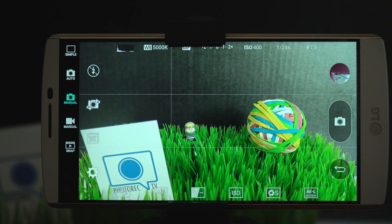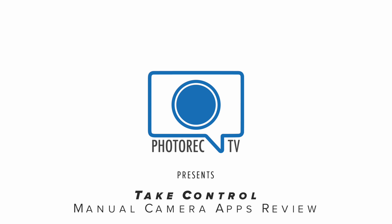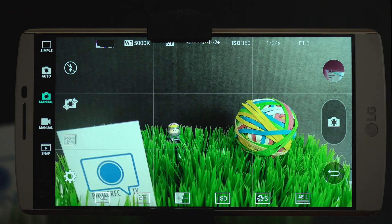I want to talk about manual camera apps for Android devices. In my recent Nexus 6P review I talked a lot about the camera and of course mentioned the camera app that is provided with Marshmallow on the Nexus 6P, and it's very disappointing and quite limited. So there were a lot of questions and comments about what manual camera apps I recommend, so I thought it would be fun to walk through a couple of different apps I've used and share my experiences.